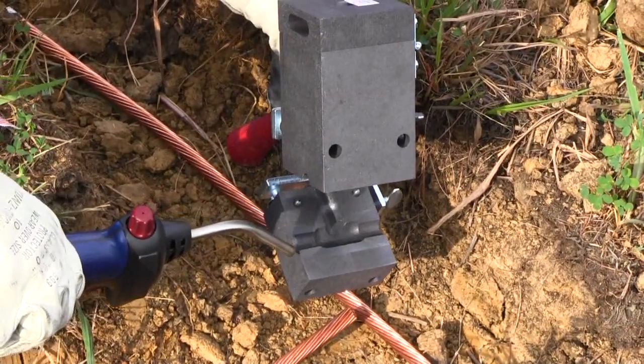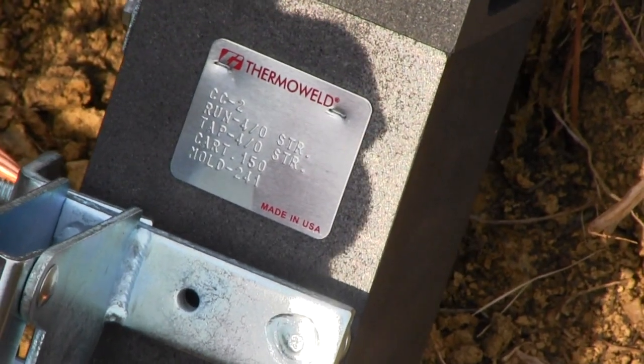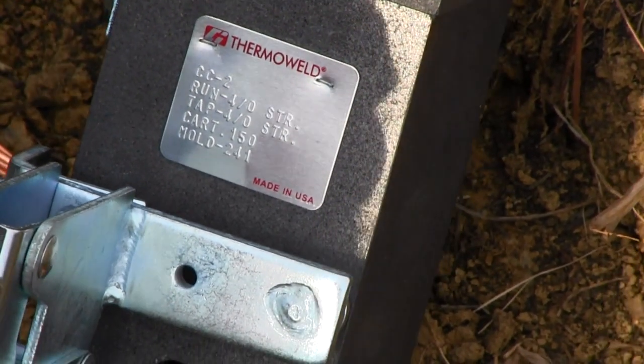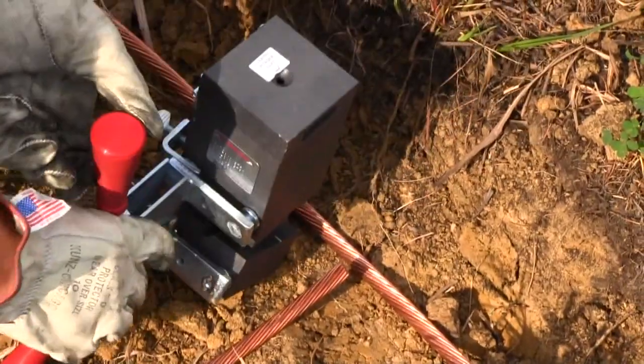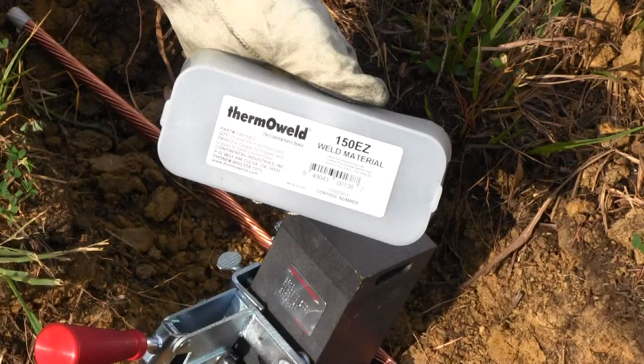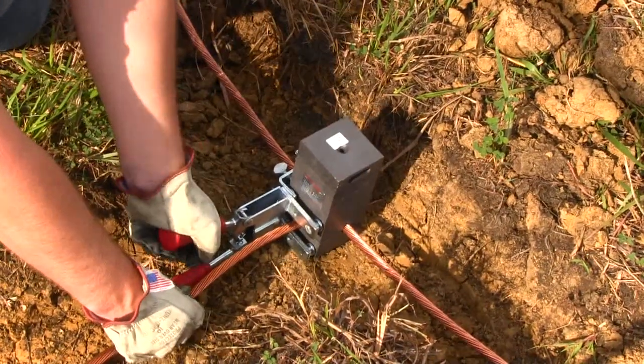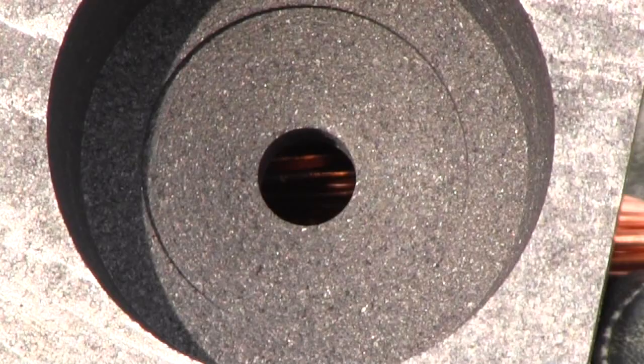It's only necessary to heat the mold for the first weld of the day. The mold we're using is our M241 mold designed for horizontal cable tap to horizontal cable run. With this mold we're using our 150EZ weld metal. The EZ-Weld is our standard weld metal with igniters. Position your cable wire into the mold assuring the cables are in firm contact with each other.